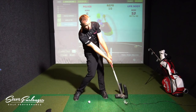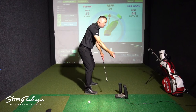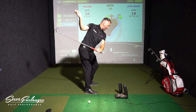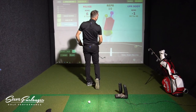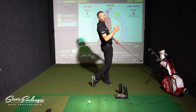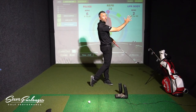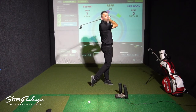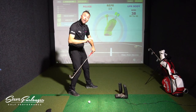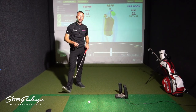To avoid early extension, you must maintain that buttocks-up pelvic angle — that forward angle — until halfway down, then move towards your target as you turn and tuck your buttocks underneath with your head back. That allows you to move onto your left side into the finish position — that very elegant pose you see all the golf pros in. They are thrusting and extending, but they're extending later in the downswing, not early. I hope you enjoyed that video. Enjoy your golf!